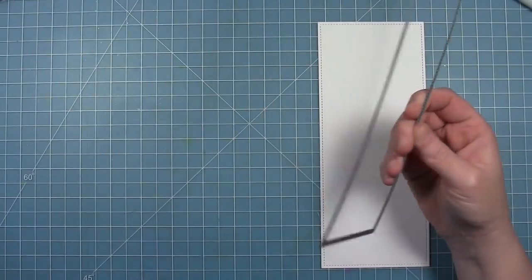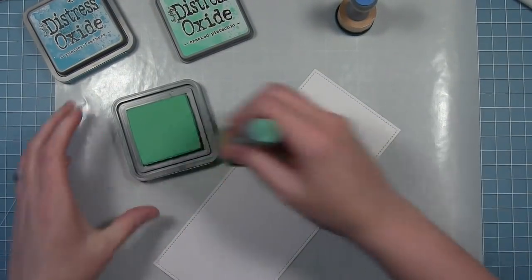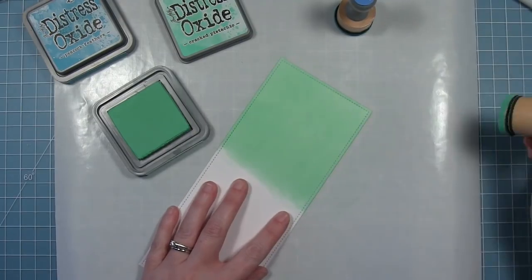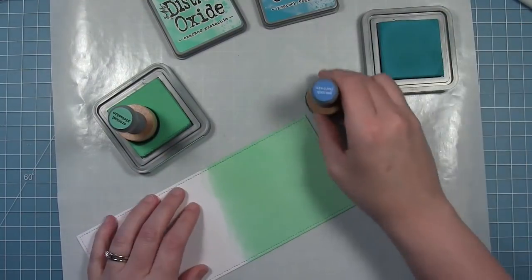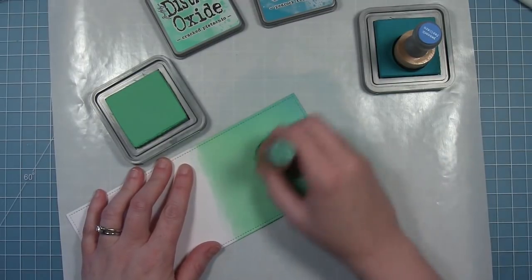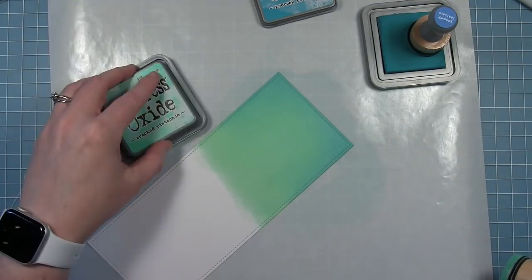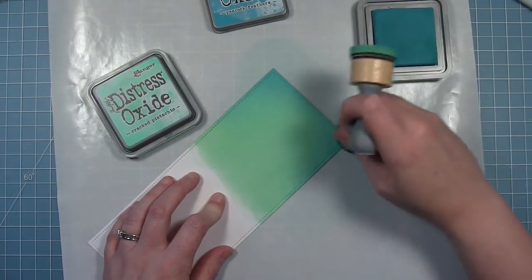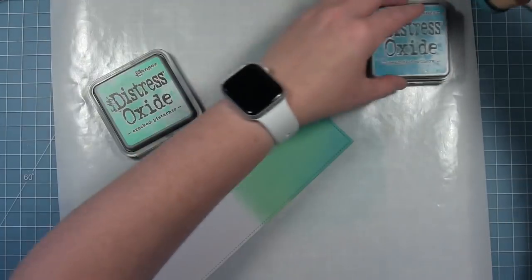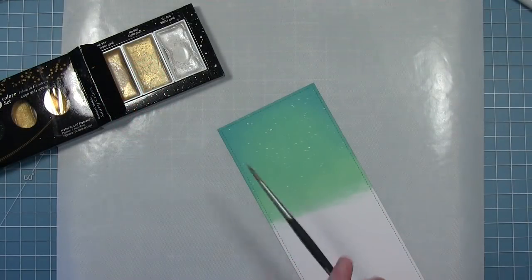For my second card I'm going to make a tall slimline card. I've used the slimline rectangle die to cut some pieces of white cardstock, and the background piece is cut from some Bristol cardstock — this is going to be the sky. I'm using some Distress Oxides in Cracked Pistachio and Peacock Feathers to create the sky for my little scene. I went in with Cracked Pistachio and then darkened up the edges with Peacock Feathers, blending the two back and forth. I'm only doing the top because the rest is going to get covered up with my scene below.